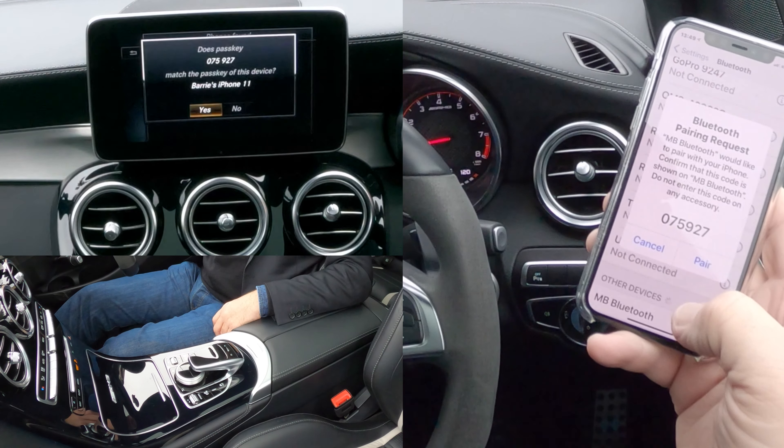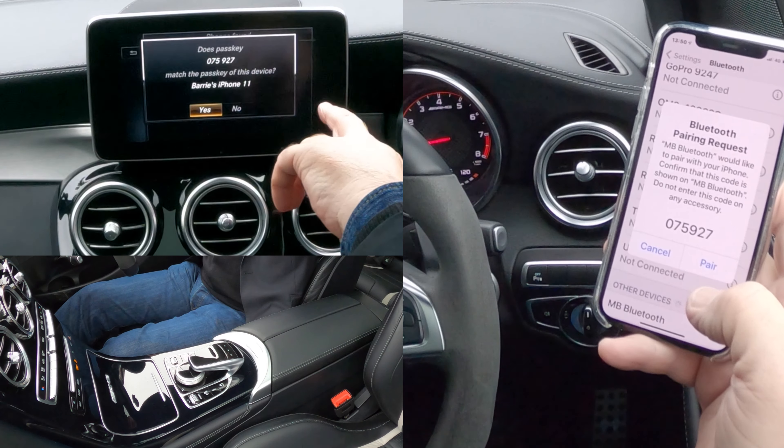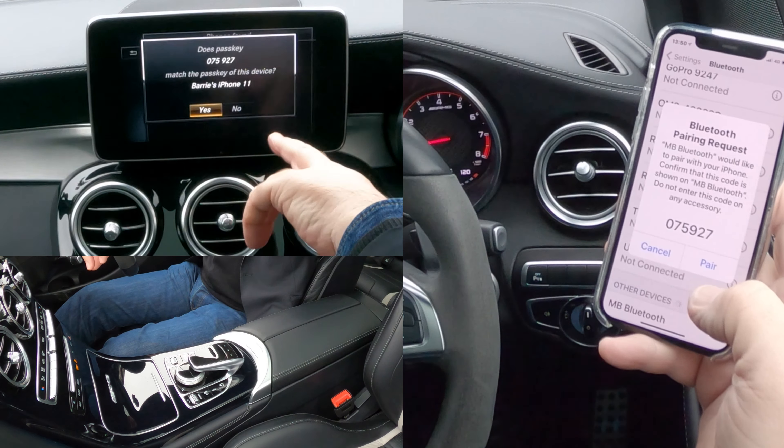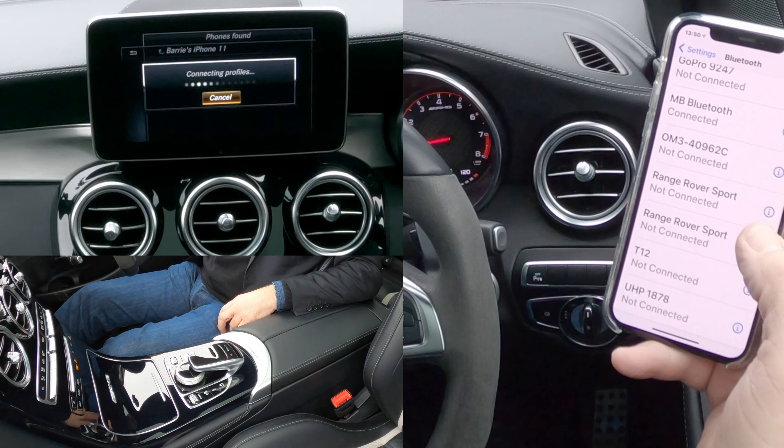Does the passcode 075927 match? Yes, it does, so we want Pair there. Yes was highlighted, so we select that. Allow Contacts and Favorites to Sync — Yes, Allow.